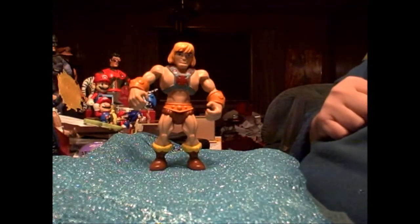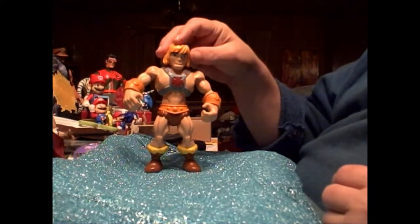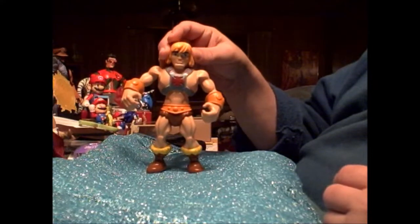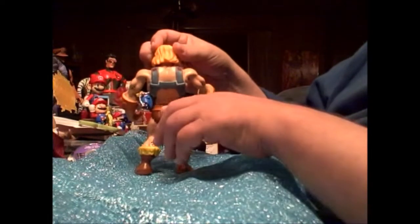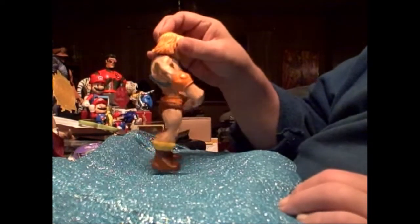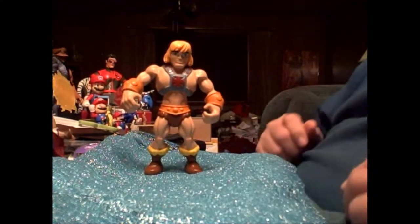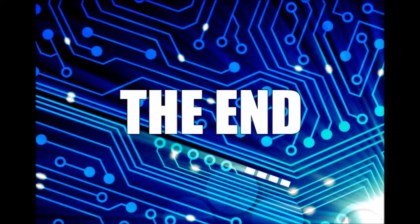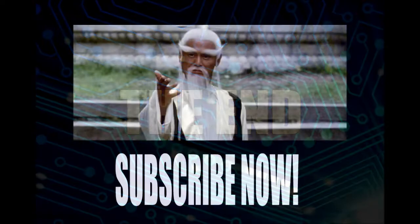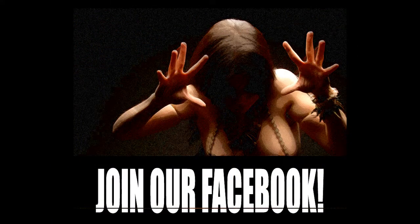But until next time, this is The Sounding Board signing off. Oh wait, I forgot to show you the figure from all sides. There is his front, his side, his back — as you can see there is the notch right there — the other side, and we're back to the front. Now, until next time, this is The Sounding Board signing off.